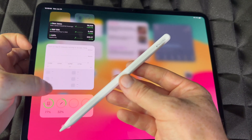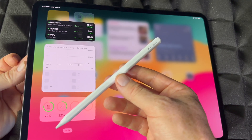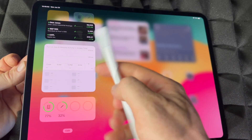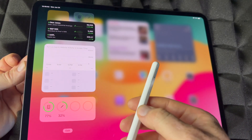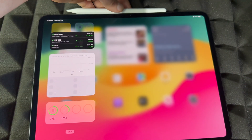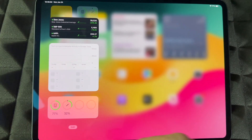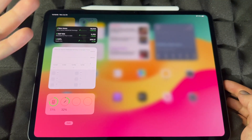If you take the pencil off, you'll notice it shows it's not charging anymore, but it can still detect the battery level because it's synced up with the Apple Pencil Pro. You can leave that widget there so you can always check the battery level. You can also drag it onto your main screen if you want. When you place the pencil back up top it will confirm it's charging both in the notification and in the widget below.